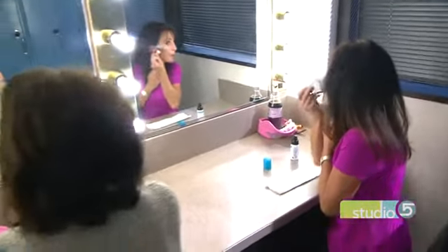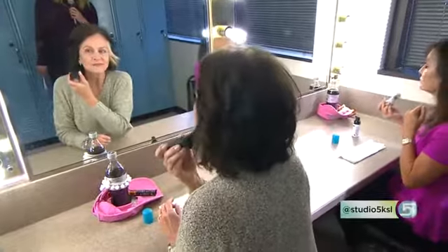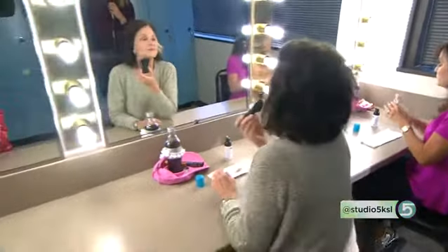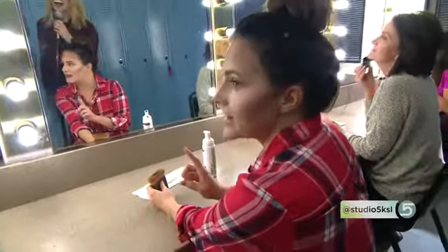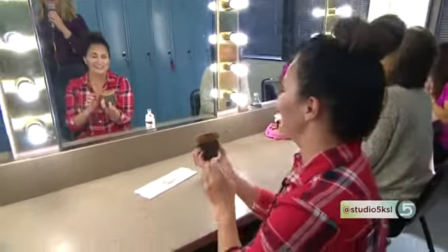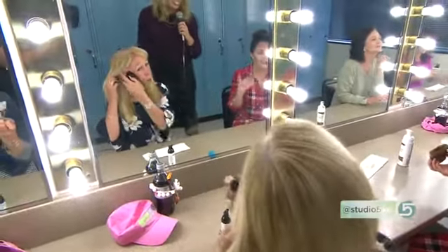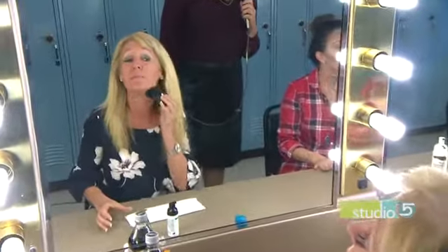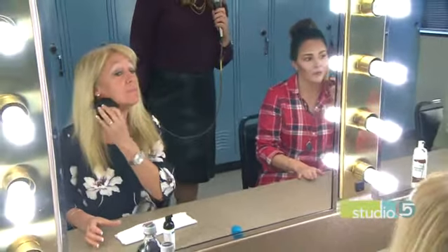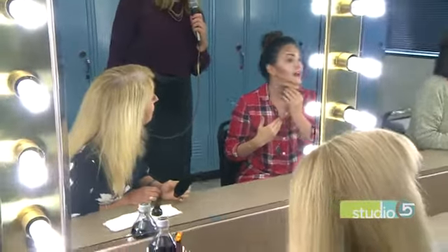We've got cheekbones done. The last place you're going to apply this is down underneath the jawline. Why underneath the jawline? Because this is where a shadow would naturally be. But a lot of times we lose that sharp line, especially as we get older.